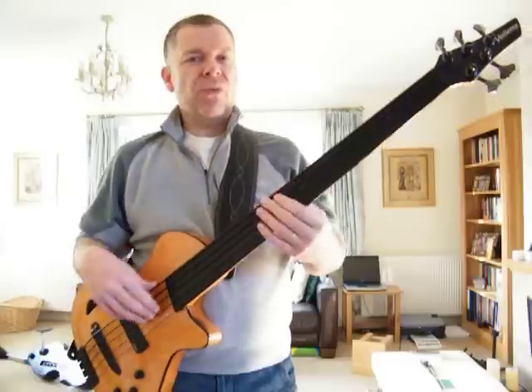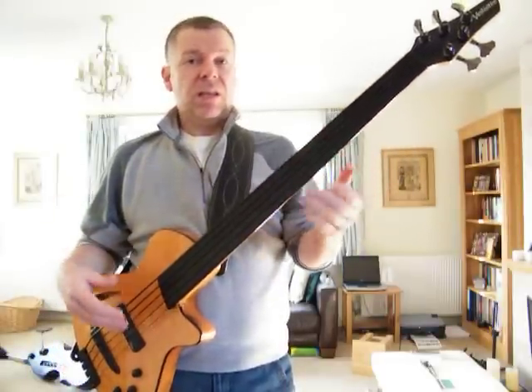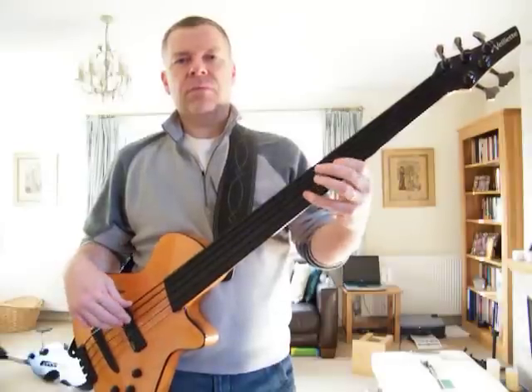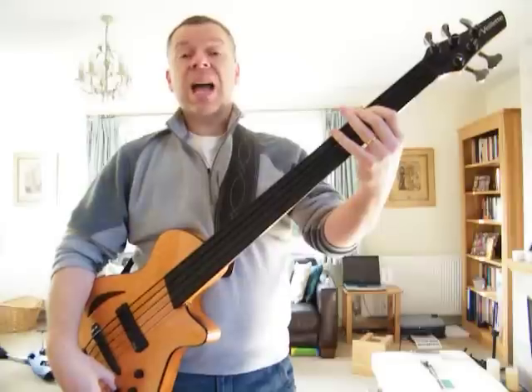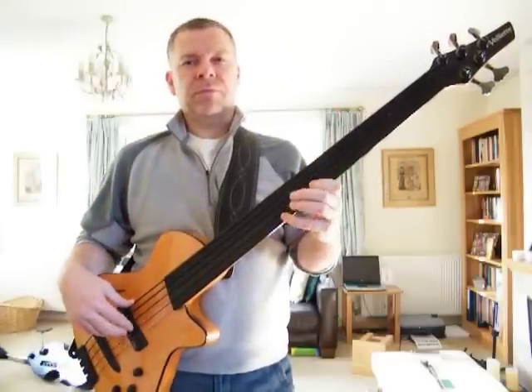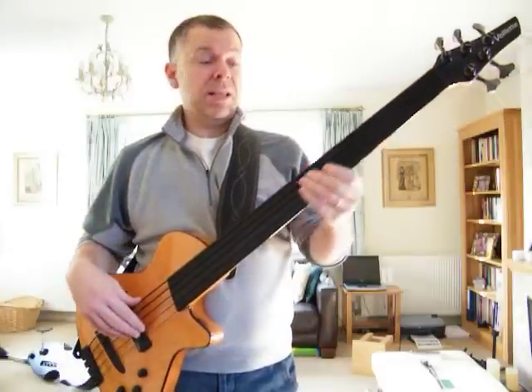If you roll the tone completely off, this is the tone completely off with just the magnetic pickup — it sounds pretty dark, listen to this. And roll the tone all the way up and it gets pretty bright. And remember this is just the mag pickup. If you want it brighter than that, you go piezo full up — and listen to this, this really cuts.